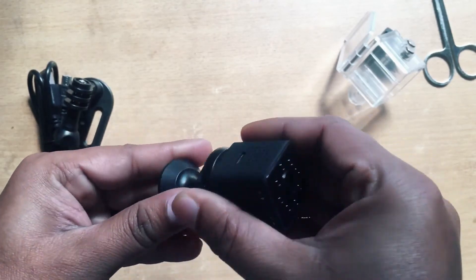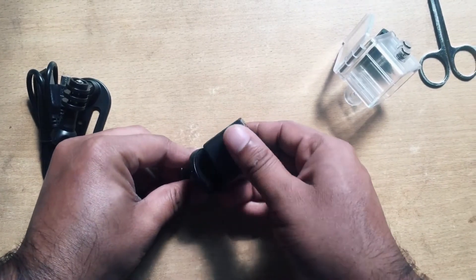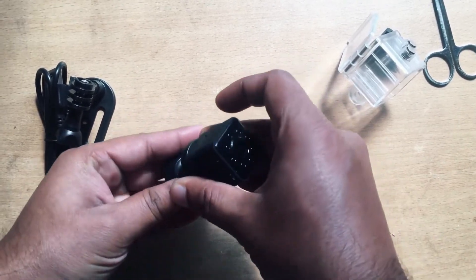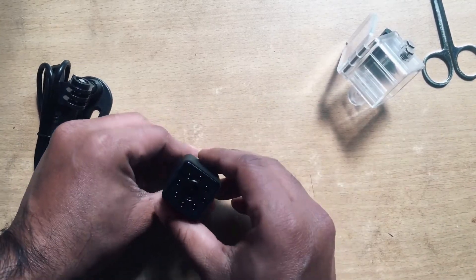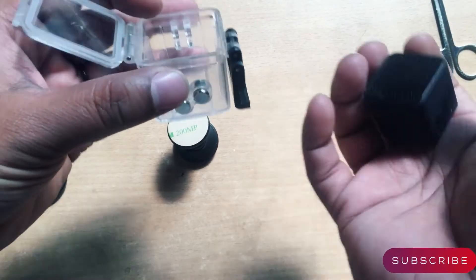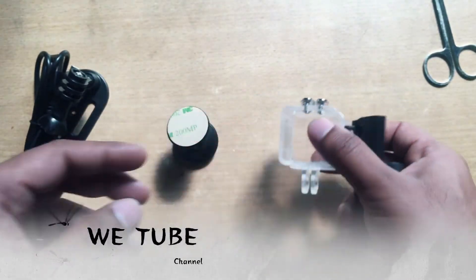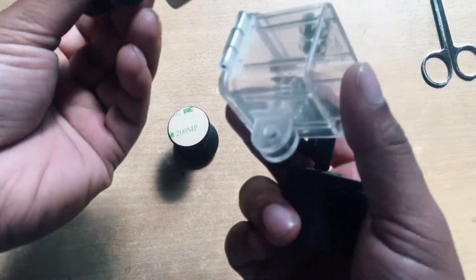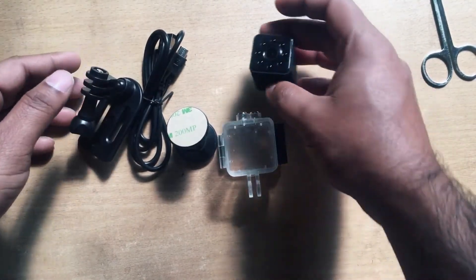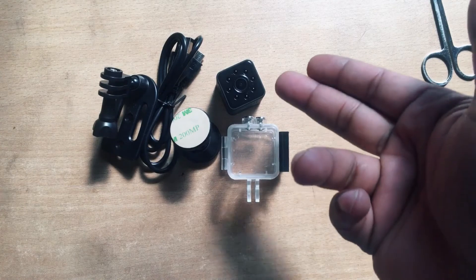Here you can see it's holding the camera. And here you can see the camera inside the waterproof case. For taking pictures or video underwater, you can use this case, and you can also hold this case in the clamp.